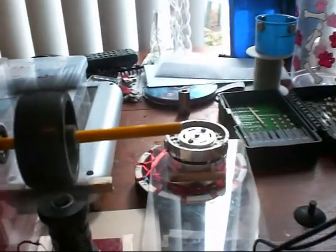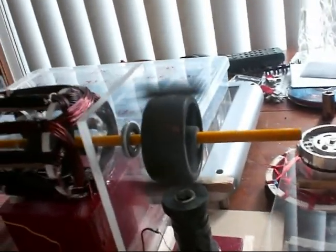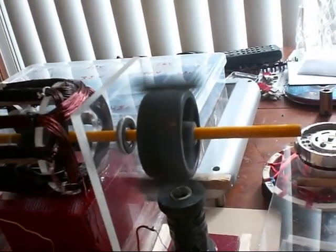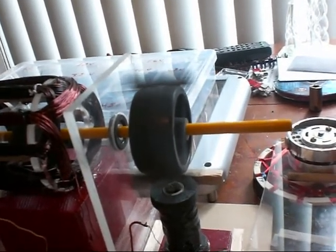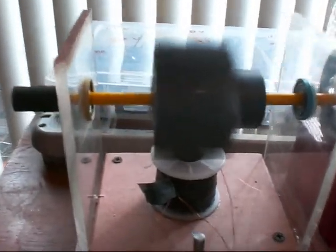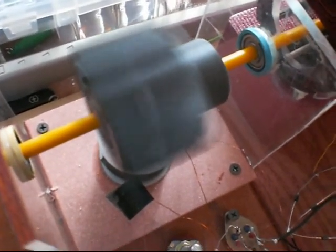I learned that it's good to have the magnets the same distance apart on the two different rotors. That way they sync up a lot better. These ones here are about three and a quarter inches apart on both of them. This one over here is a lot heavier than the other one — it's made out of a wheel and a belt sander, with big magnets on the inside and little magnets on the outside.